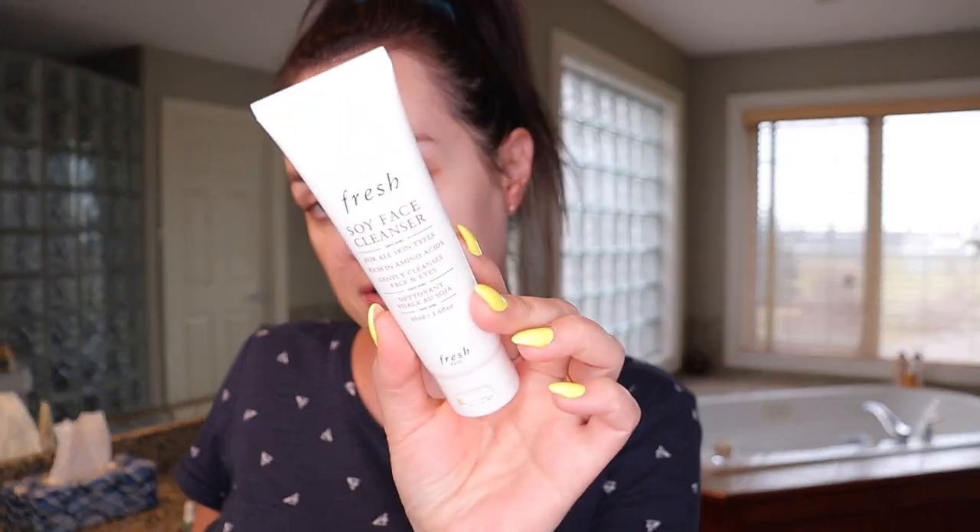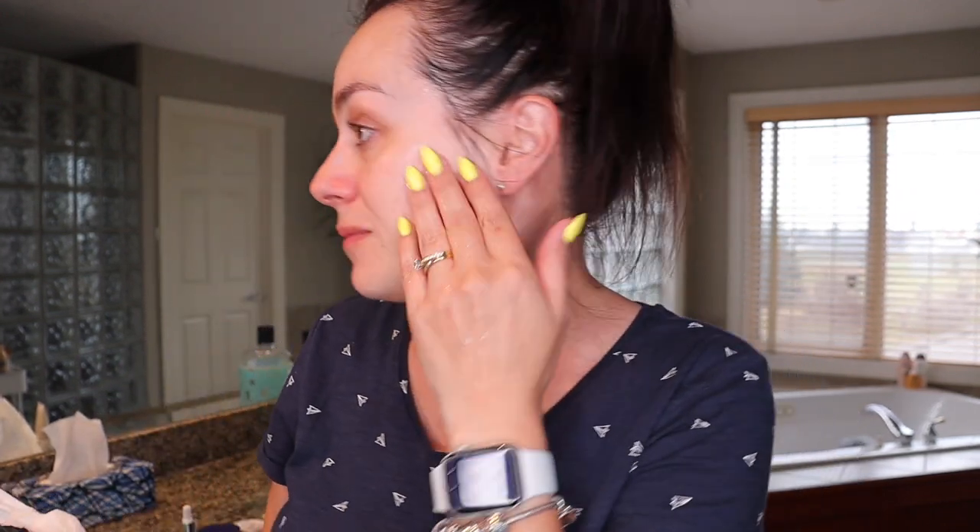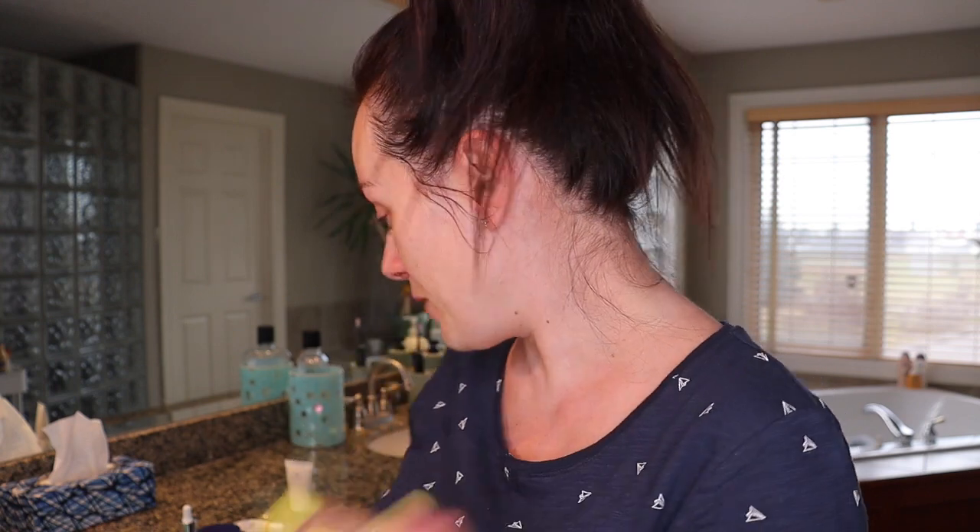Now I like to use the Fresh Soy Face Cleanser for all skin types. I have dry-to-normal skin, so I pump a little bit — it's kind of like a gel. I apply it to my face and then clean it with water. It has kind of a cucumber-y smell but it's not very strong — I really love it. I'll wash my face and be right back. Now we've extra cleansed our face with that.